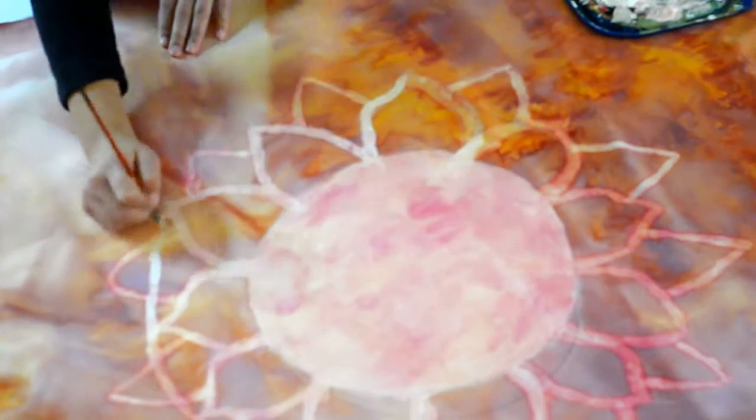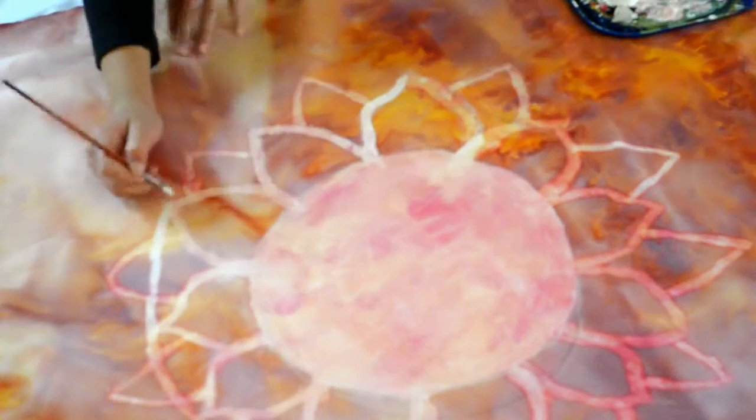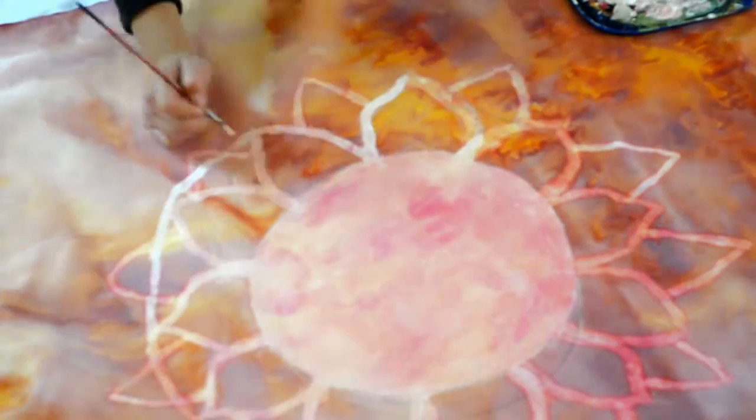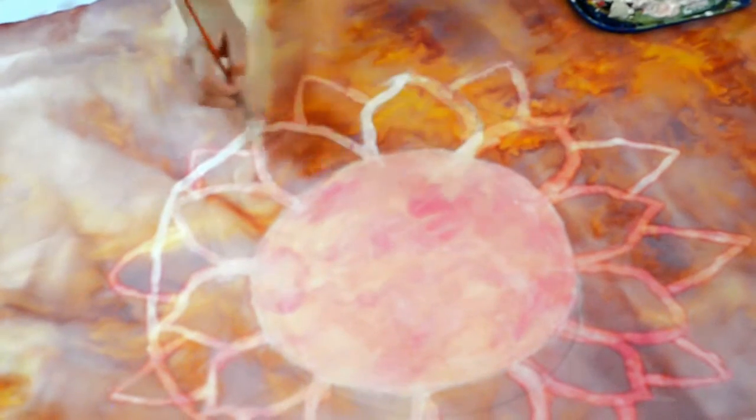After that's done you can begin to paint your design on. I had this really weird white paint that became see-through once it dried, so that's why about half of it is see-through. But I kind of like how that looked because it was a bit more subtle. You just want to paint on whatever design you like.